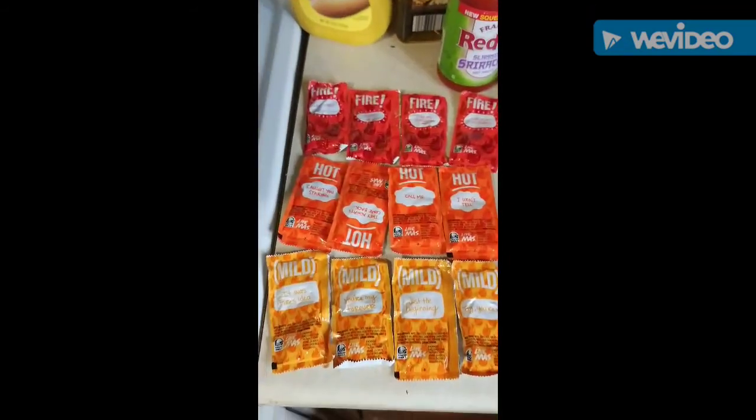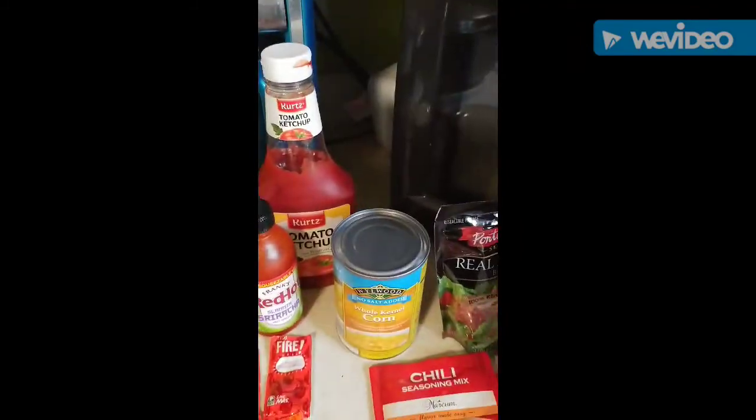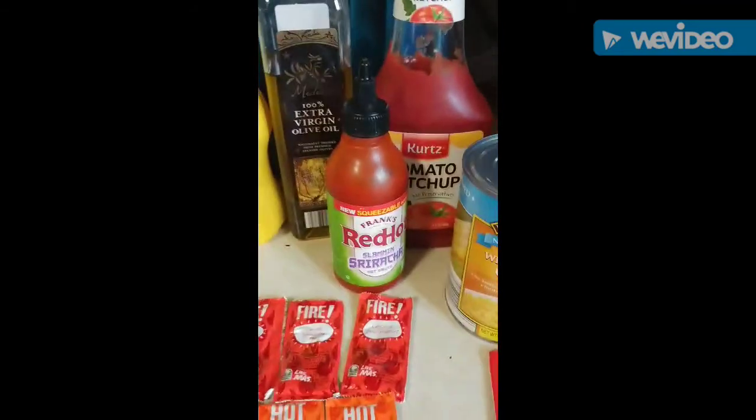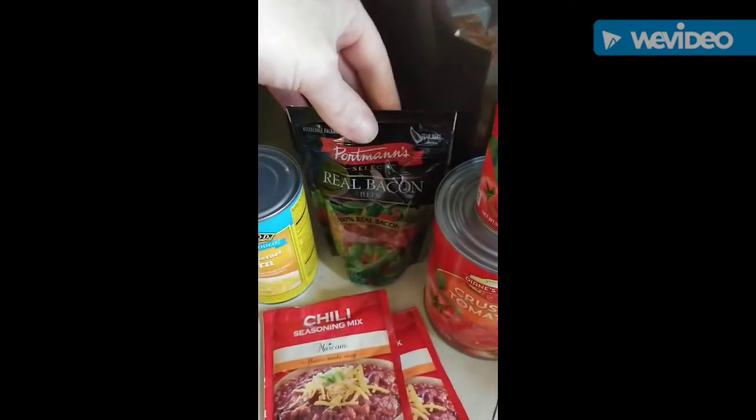For spicing, we're going to use two packages of pre-made chili seasoning mix, four packages each of Taco Bell sauces, a little bit of mustard, ketchup, Frank's Red Hot — Sriracha only because I don't have any Frank's Red Hot — olive oil, garlic, an onion, and a bag of bacon.